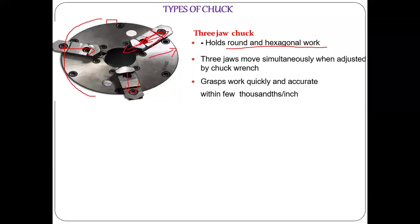In a three-jaw chuck, all three jaws move simultaneously. Once you rotate one pin, all jaws move at the same time — you do not move each jaw separately. If something moves backward, all three move backward; if something moves by 10mm, all three jaws move by 10mm. Jaws move simultaneously when adjusted by the chuck wrench. This allows the workpiece to be gripped very quickly and accurately with minimal deviation.